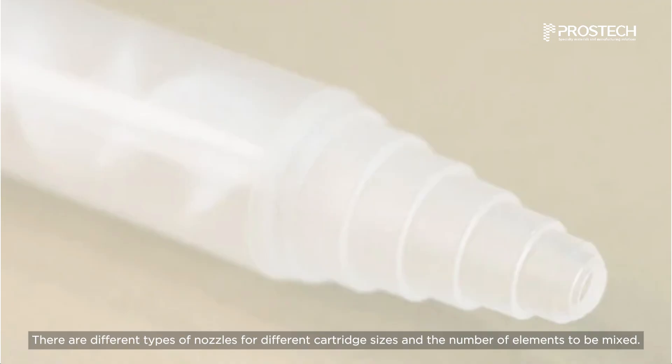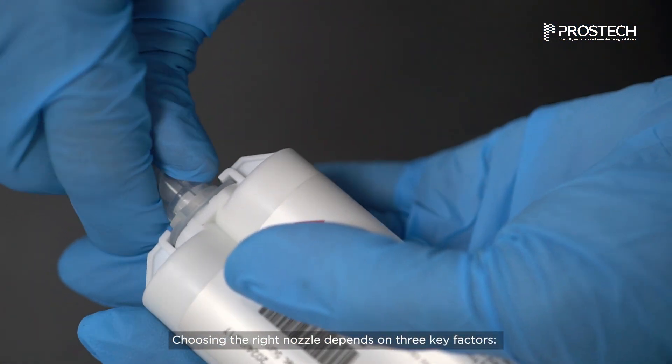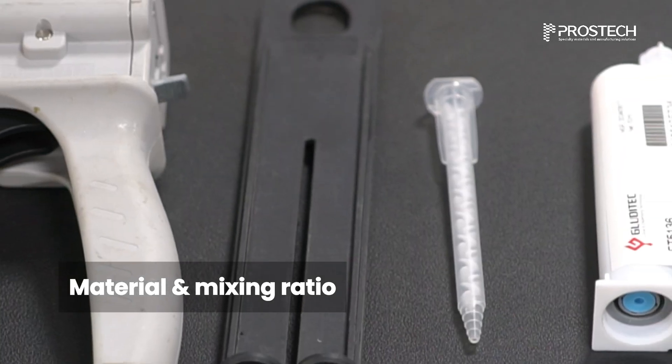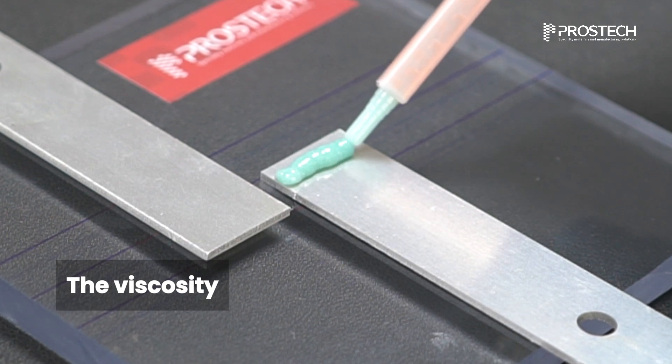There are different types of nozzles for different cartridge sizes and the number of elements to be mixed. Choosing the right nozzle depends on three key factors: the type of cartridge or valve you're using, the adhesive material and its specific mixing ratio, and the viscosity of the mixed adhesive.